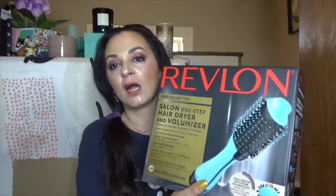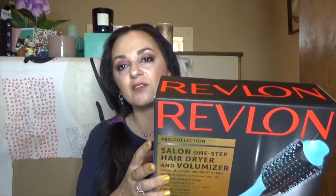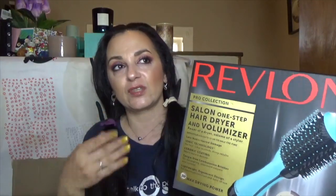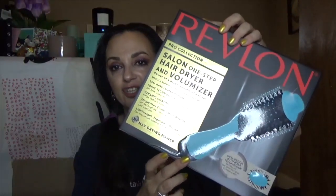I was waiting for this — I missed out on it at the last sale they had. This is the Revlon Pro Collection Salon One Step Hair Dryer and Volumizer. I need to go to a place in my house where I can actually run this, because I can't run the air conditioner and this in my room at the same time. Essentially it's an oval brush that can dry your hair and curl it at the same time, saving you steps. I heard lots of good things about it. It was on sale plus I got the 20% off.